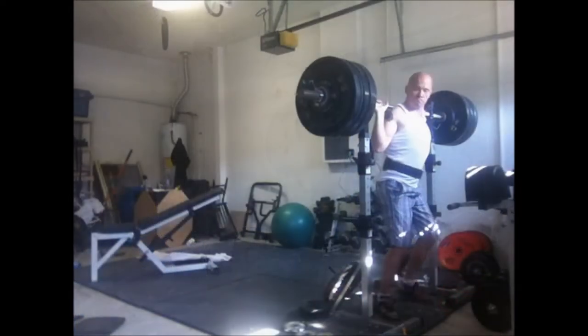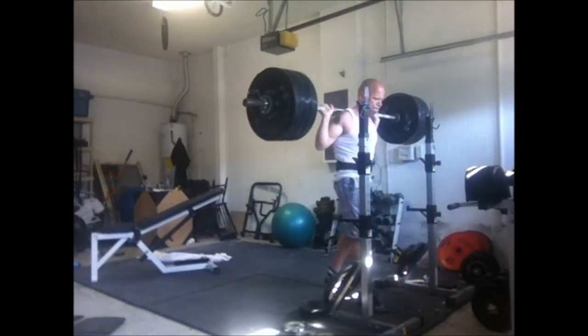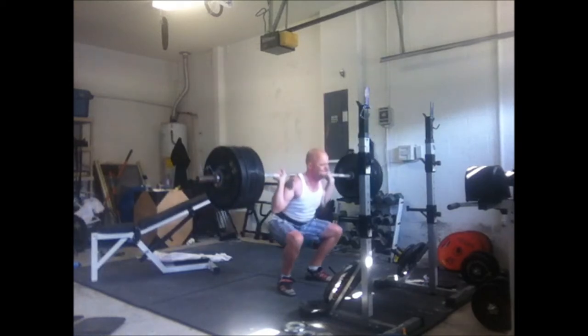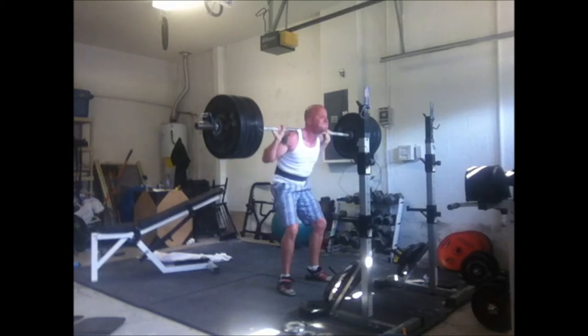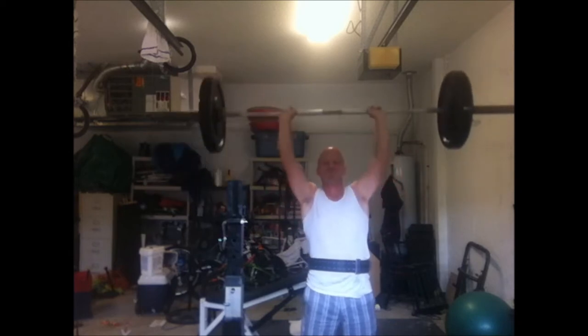Then went up to 300, and I'll call this a high bar squat because I keep that bar over my deltoids, on my traps. This is about the lowest I think I've ever done 300 pounds. Back in my bro days I'd do 315, but who knows how low I was going.